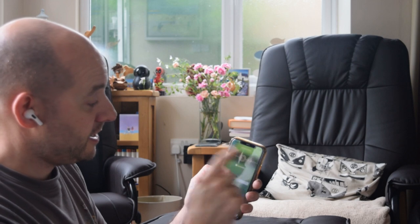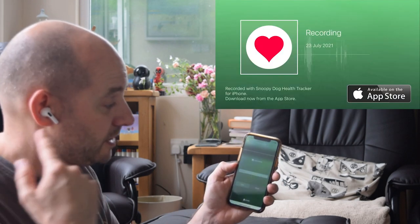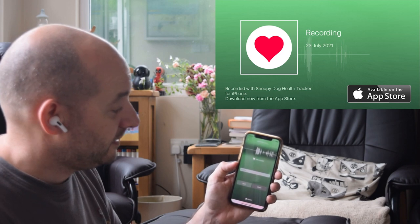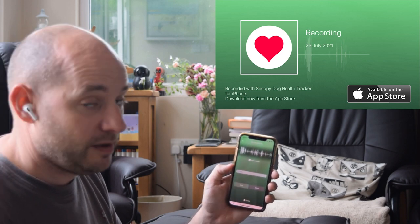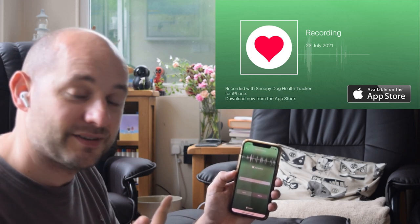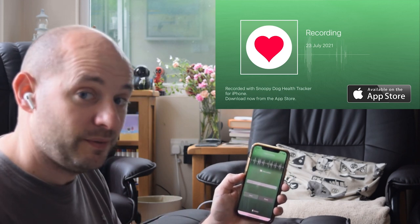So, there you go. If I press play, it will play back everything. It'll hear me talking at the start of it, and then you'll be able to hear the dog's heartbeat. That's quite cool — yeah, it works.